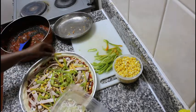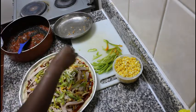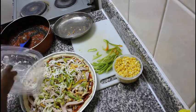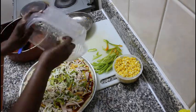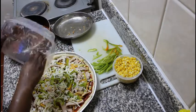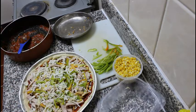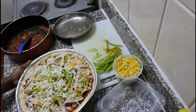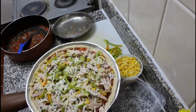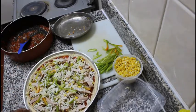We are going to bake it at 250 degrees Celsius for 15 to 25 minutes. Our pizza is ready for baking. Thanks for watching!